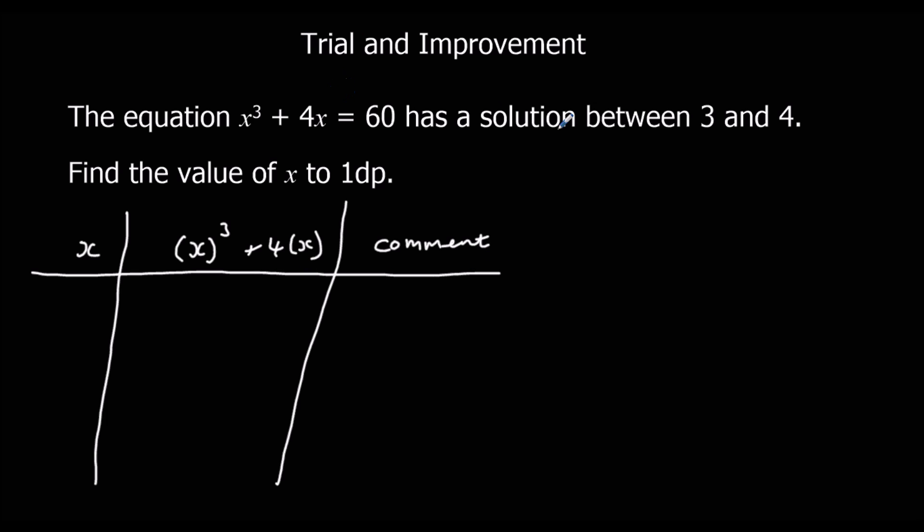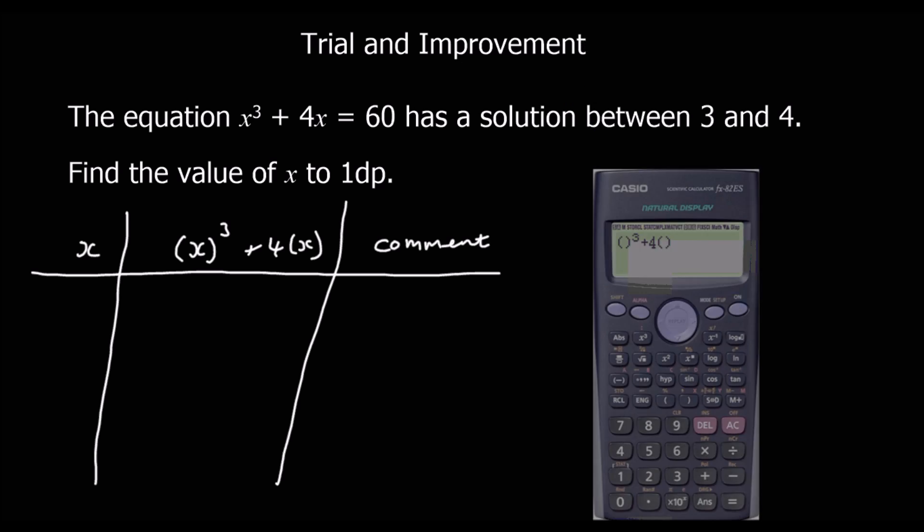We're going to guess what x is and set this up in the calculator. Put brackets wherever you see the x, then substitute in what we're guessing. Since it's between 3 and 4, a sensible place to start is 3.5.